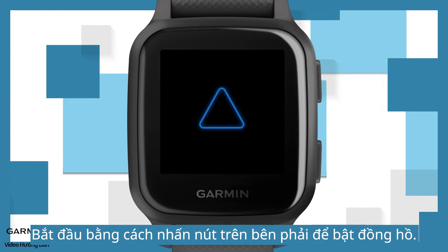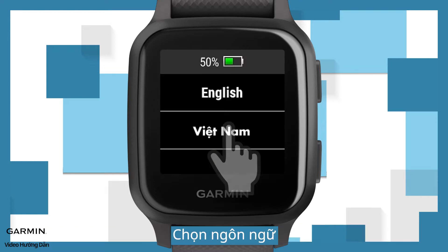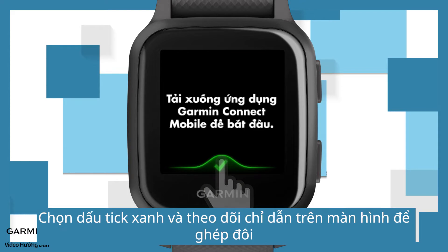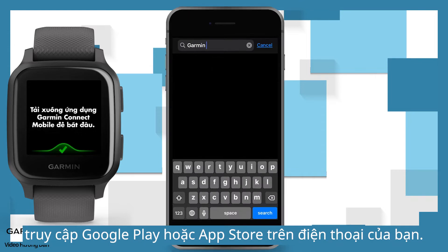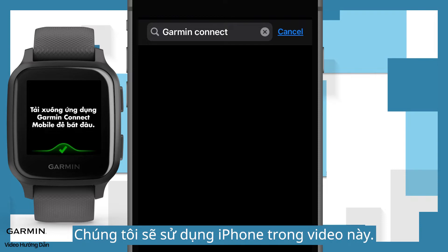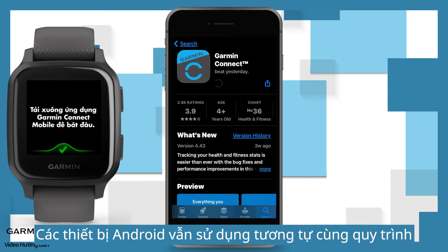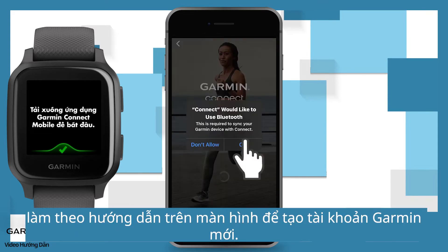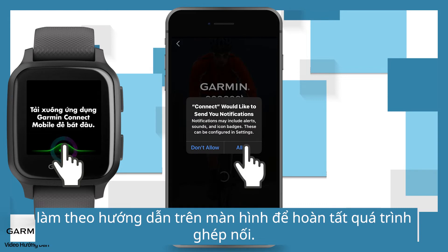Begin by pressing the upper right button to turn on the watch. Choose a language, select checkmark, and follow the on-screen instructions to pair. To download the Garmin Connect mobile app, go to Google Play or App Store on your phone, search Garmin Connect, and download it. We will use iPhone in this video; Android devices share a similar process. After installation, follow the on-screen instructions to create a new Garmin account. Once you log in to Garmin Connect, follow the on-screen instructions to complete the pairing process.